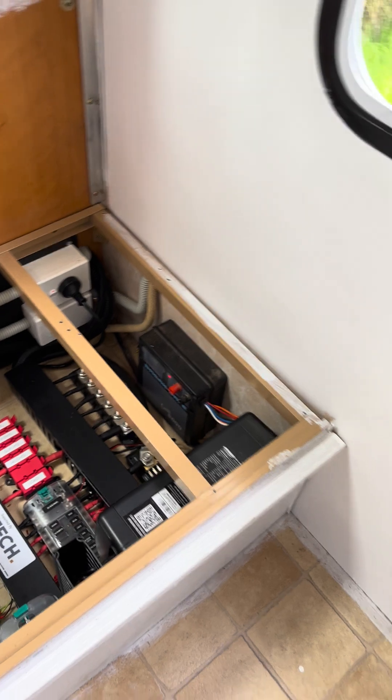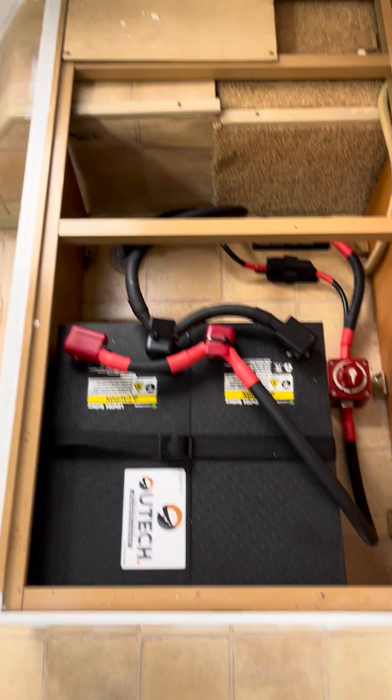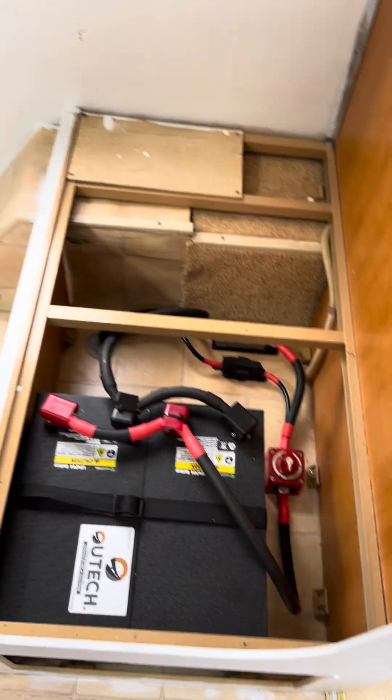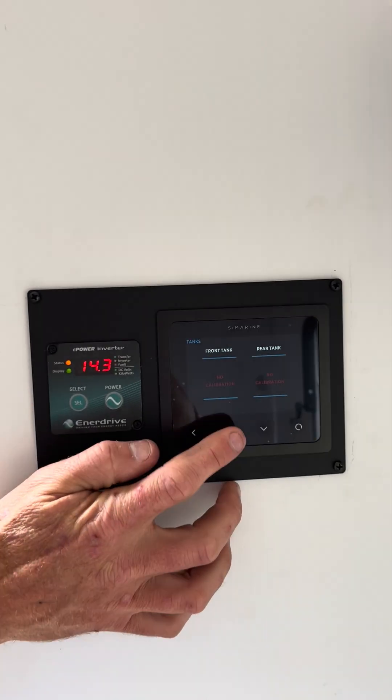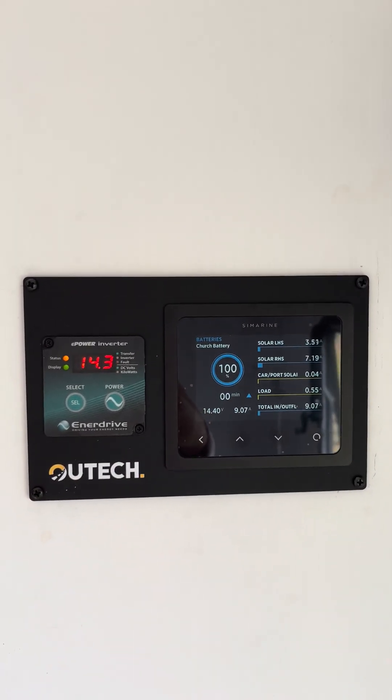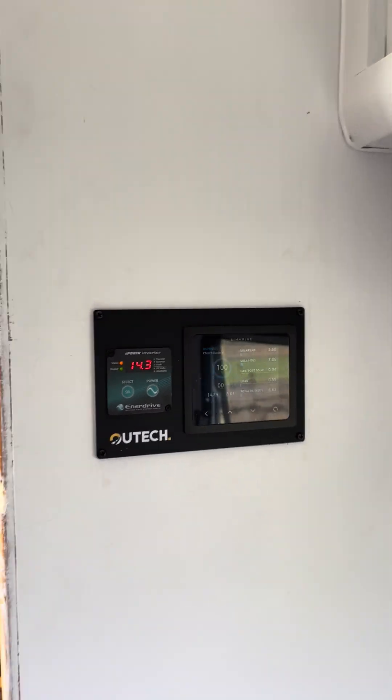Let's have a quick look at the build — the brains, the battery workhorse, and the information center where you can monitor everything that's going on. Thanks guys — if you have any further questions don't hesitate to get in touch, either on social media, via email, or feel free to give us a call. Cheers, speak to you soon.